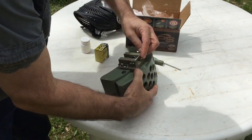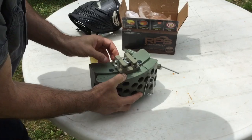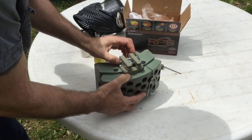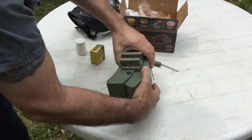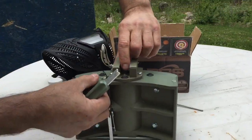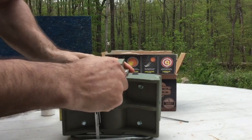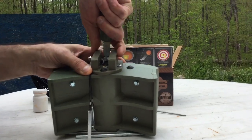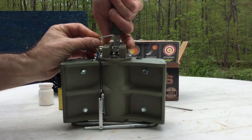First we remove the safety pin, next remove the breech block safety pin, then remove the breech block. Now we can reset the hammer. Using this tool, we lift up on the hammer just slightly, get the tool underneath, and then rotate the hammer over past the point where the safety pin can be reinserted.